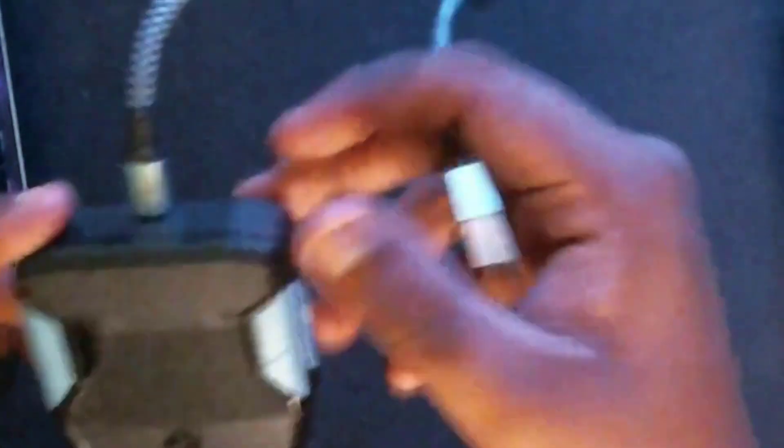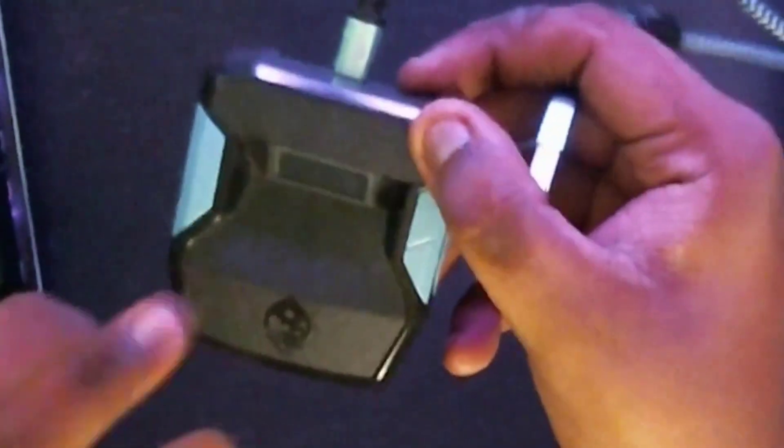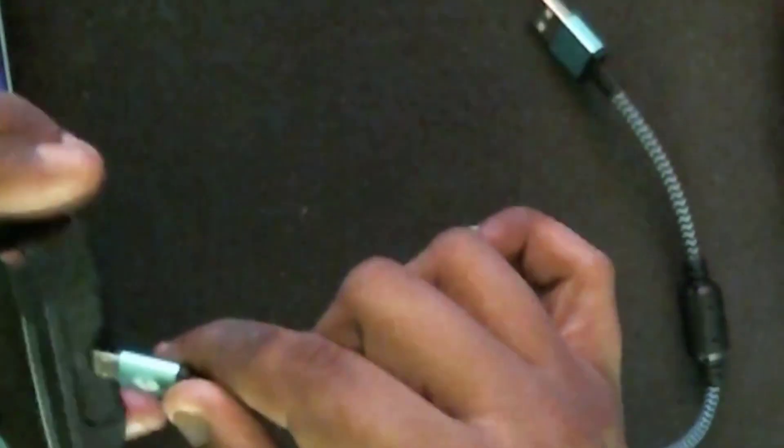First of all, what you need to do, guys, is connect this Cronus Zen to your PC. This right here is a setup cable.